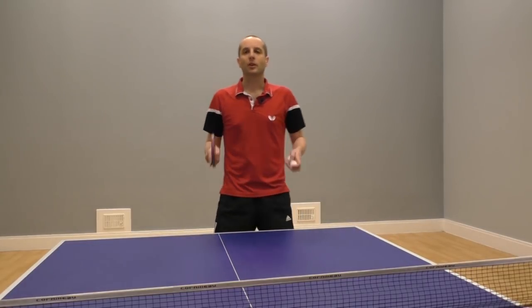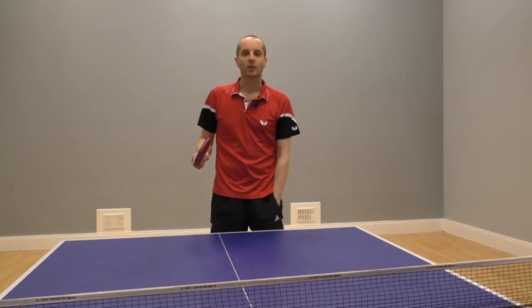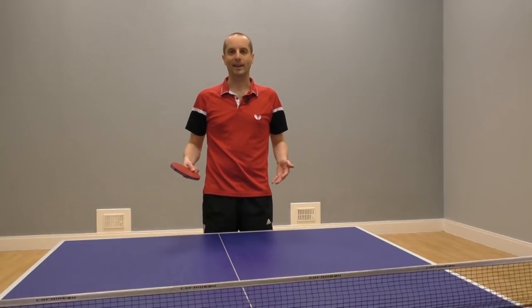Now even if you're good on both sides — good forehand and good backhand — it's still useful to be able to attack with your forehand from the backhand corner, as this will add more variety to your attacking game.